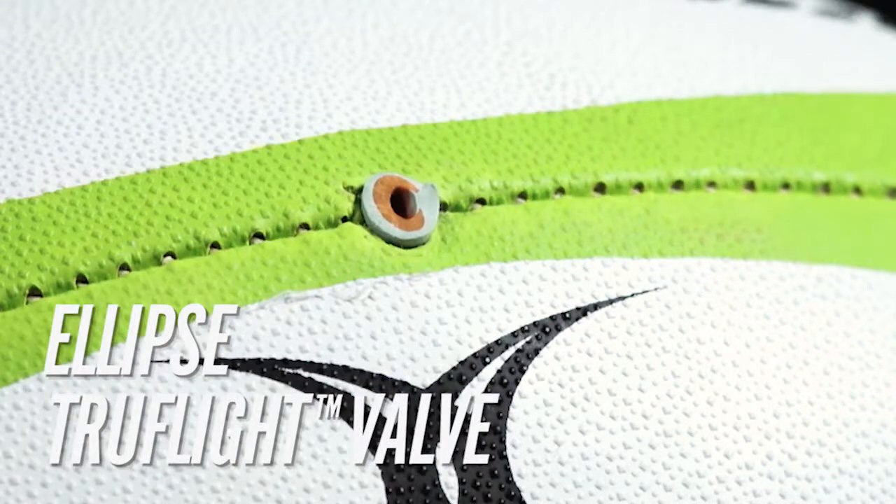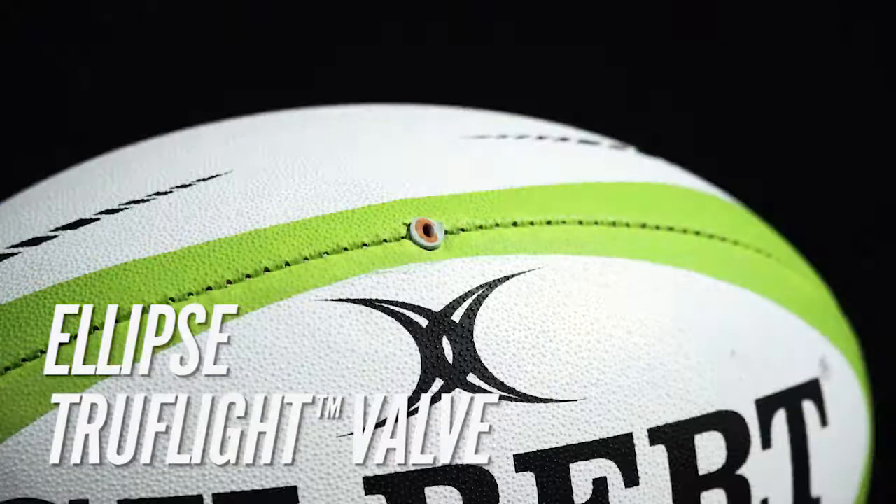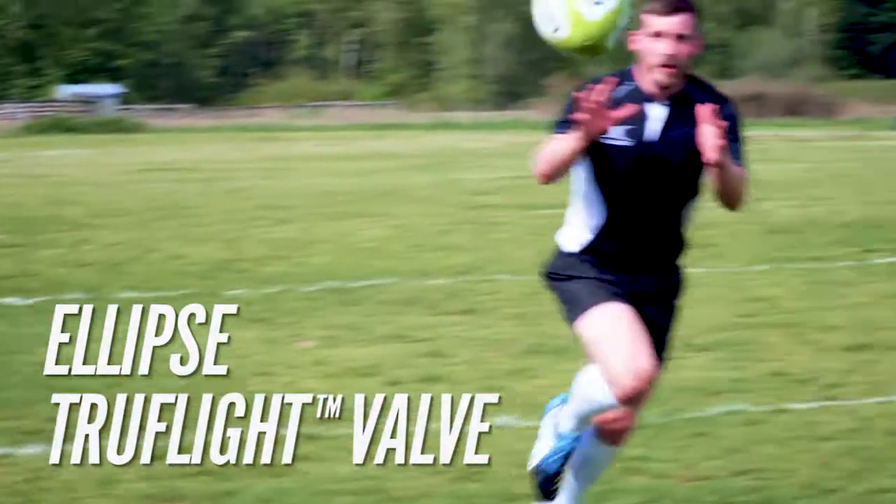This size 5 match ball utilizes Gilbert's trademark Ellipse TruFlight Valve. The unique shape and position of the valve redistributes weight along the seams of the ball to greatly improve rotational stability and accuracy.